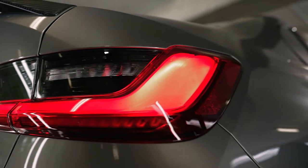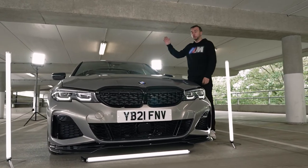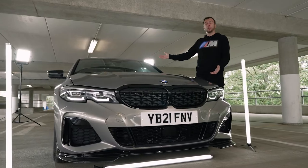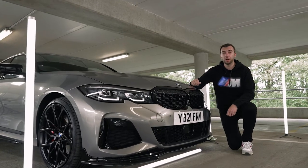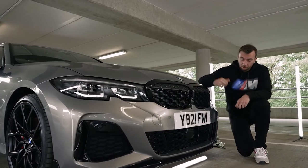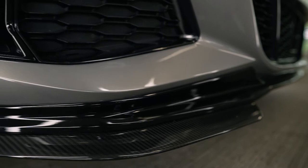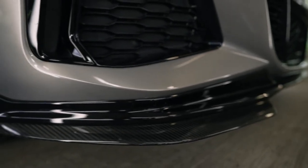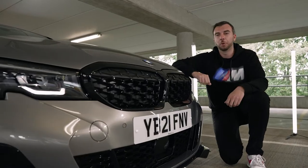I'm Tom Oliphant, British Touring Car Driver with Team BMW, and this is my beautiful M340i road car. This car has been loaded with M Performance parts, one being the high gloss front splitter and the carbon attachments. I just think it really pulls off the front of this 3 Series and gives it a nice sporty edge.